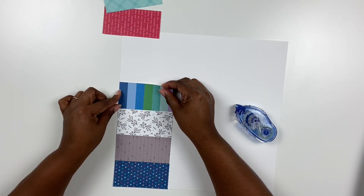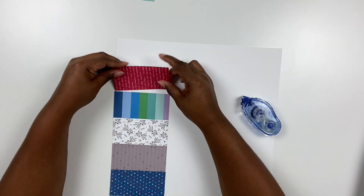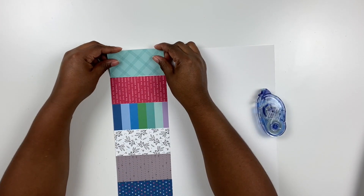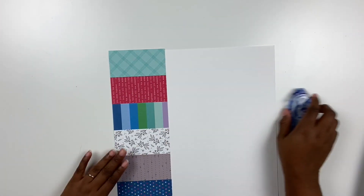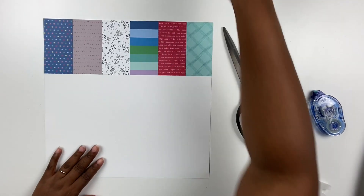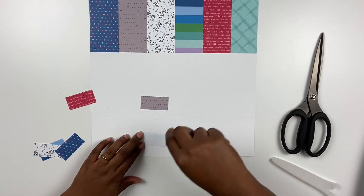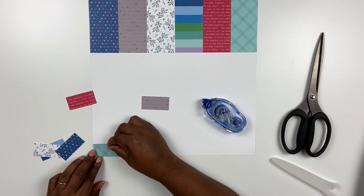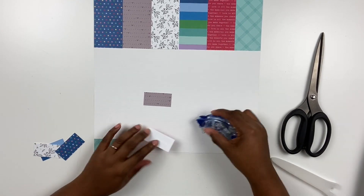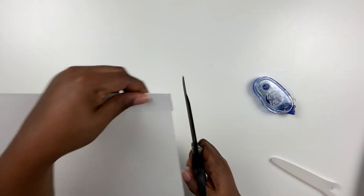I'm positioning these pattern papers in a row at the very top in a horizontal orientation — you can also flip it to a vertical orientation, which looks good too. I'm going to cut off the little excess piece and repeat the same pattern, switching the order around. The top row ended with the turquoise, so I'm going to start with the turquoise at the bottom and reverse the pattern. I could have kept the same order but wanted to do something a little different.